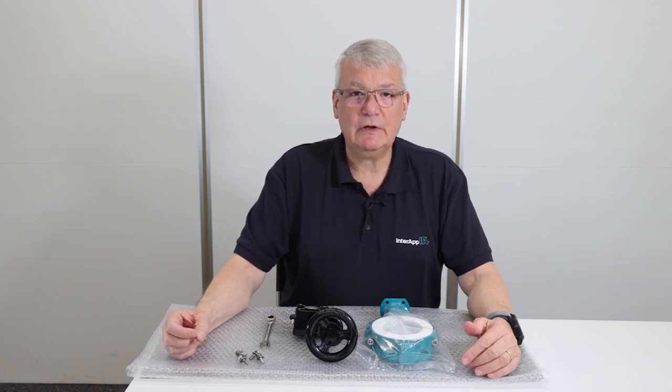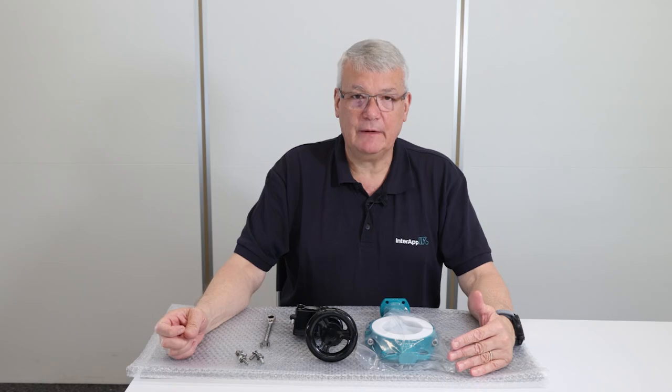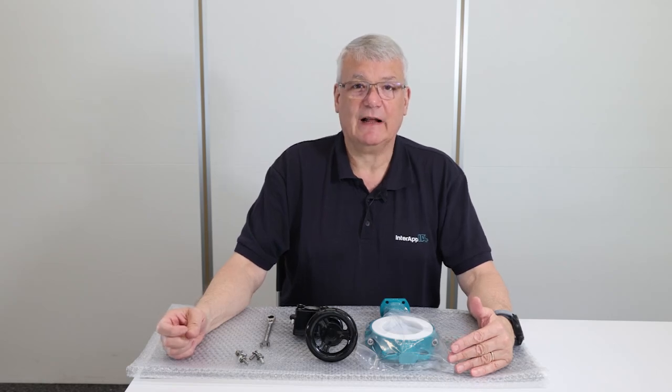Hello, my name is Olivier Knott and I'm responsible for the Interlap Academy. In this small how-to video we will show you how to mount a gearbox on a Bianca butterfly valve.